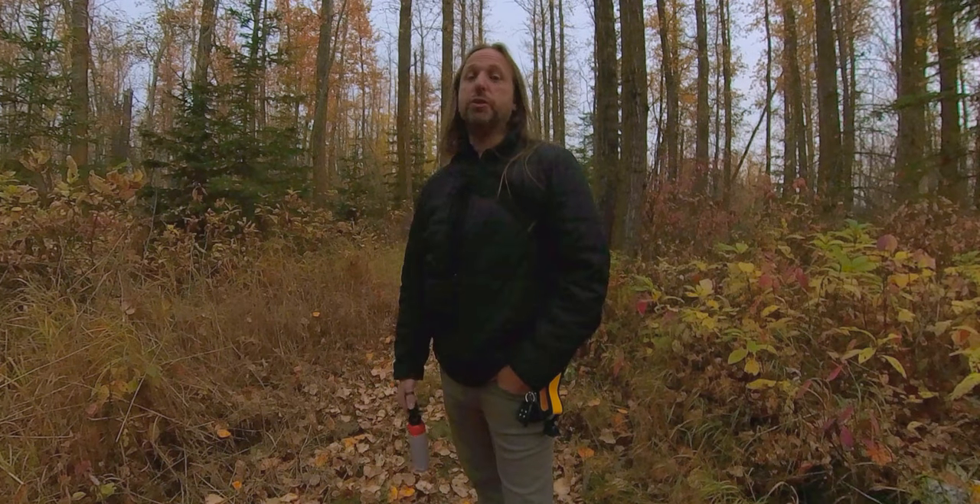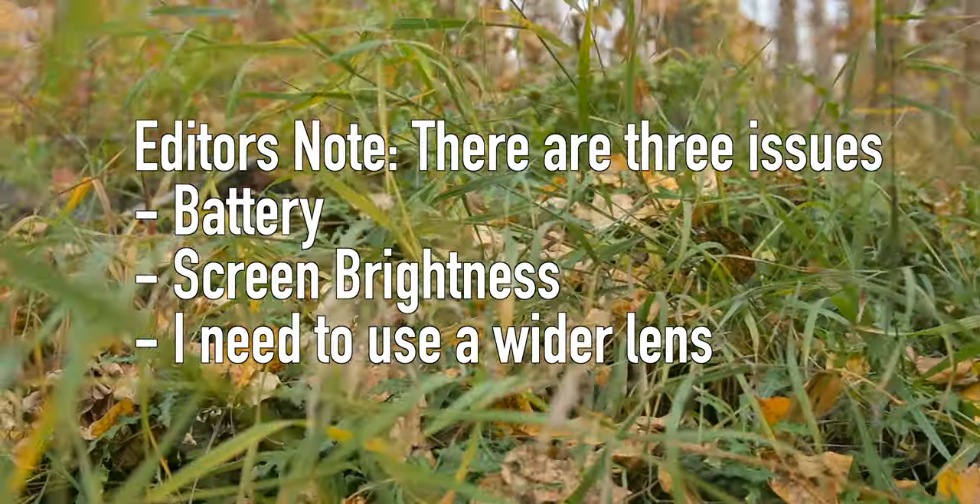Do I think it's going to get solved in the future? Yeah. I think with the Z FC camera selling so much, I really think a third party is going to jump on this pretty quick.